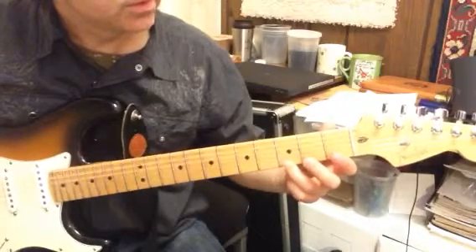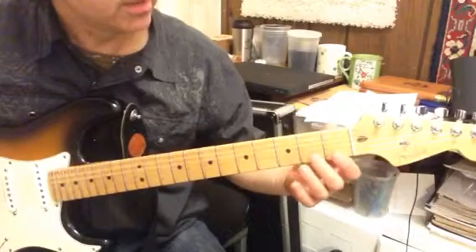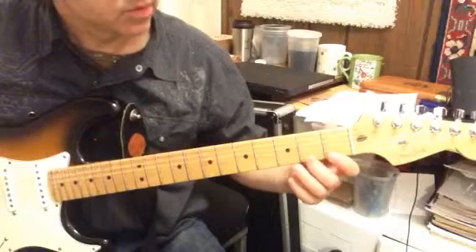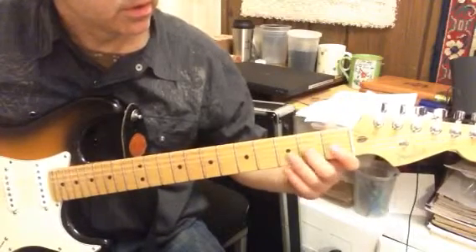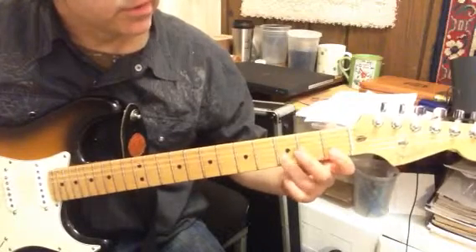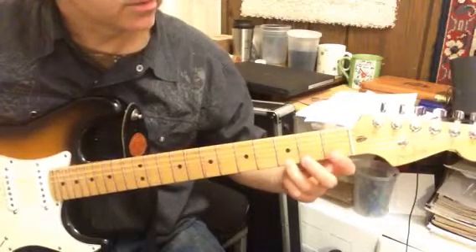At this point, you could pause it if you wanted to and practice that scale before you go on. I'm going to go ahead and play it a few more times. You want to make sure you get it forwards and under your fingers — under your fingers just means very comfortable. Then you go backwards.